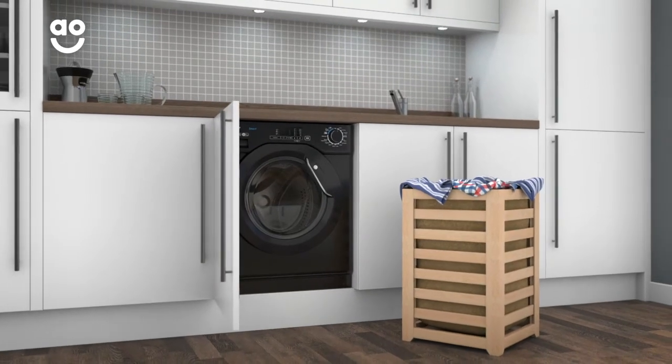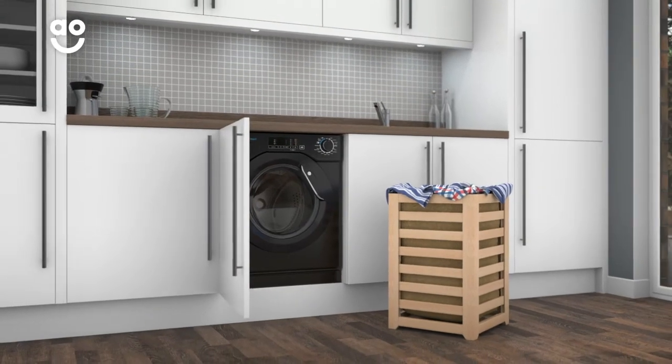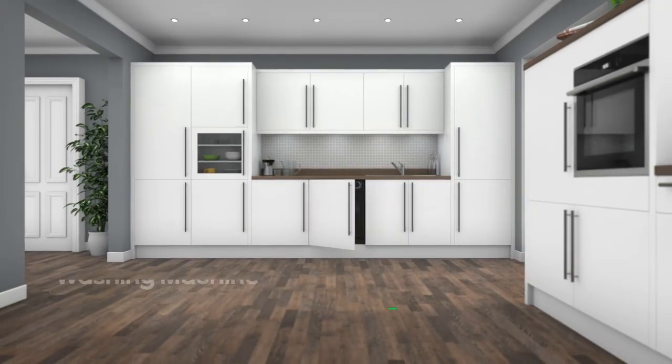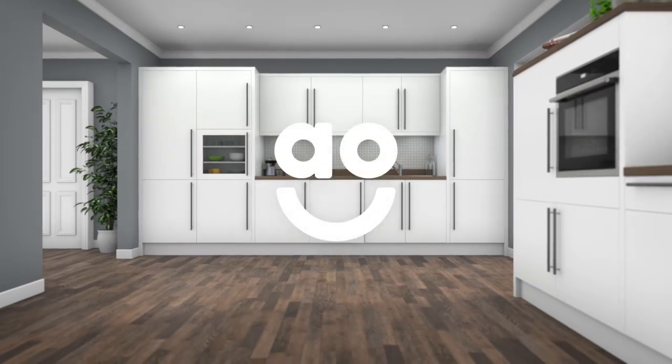So you needn't worry about mixing your work shirts with the kids' PE kits. With clever features to take amazing care of your clothes, this integrated washing machine from Kandy is a great choice.